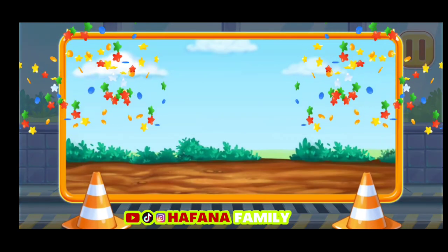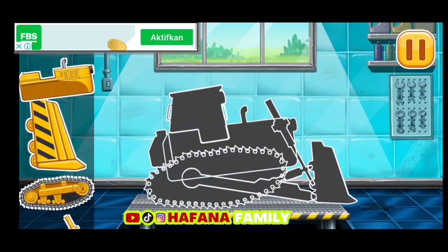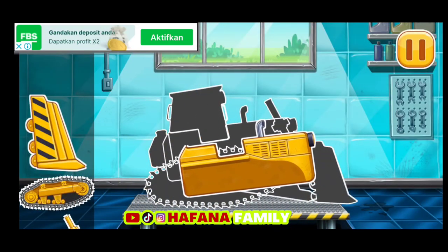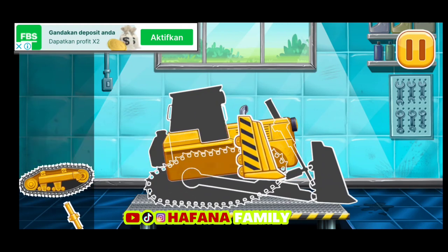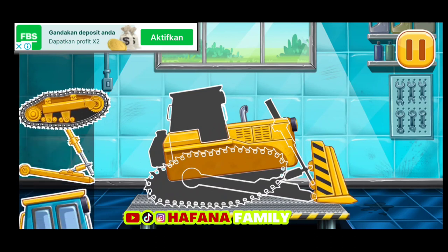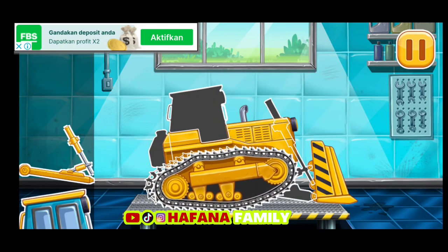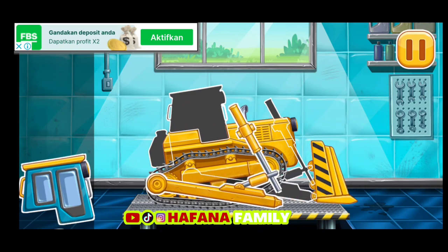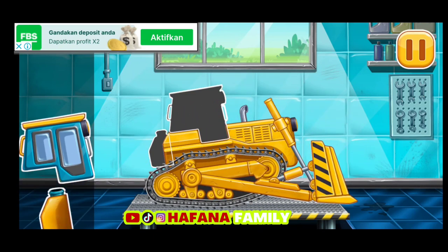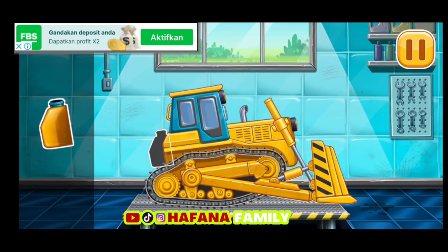Kamu melakukan hal yang bagus! Kita menyusun Buldozer. Jangan berhenti! Selesai.